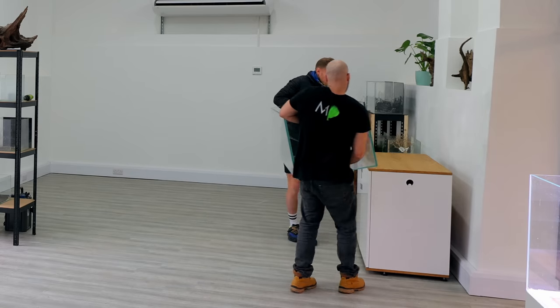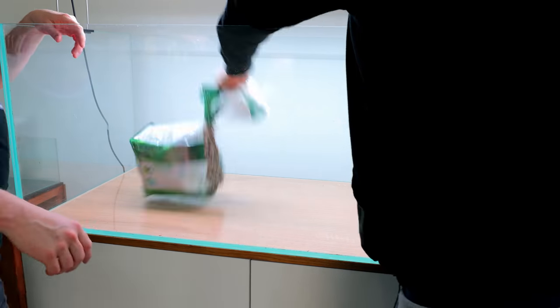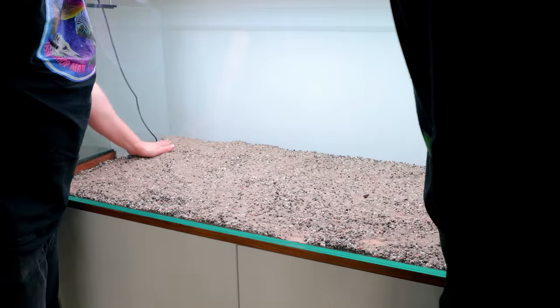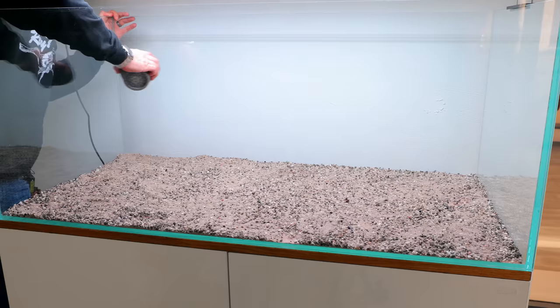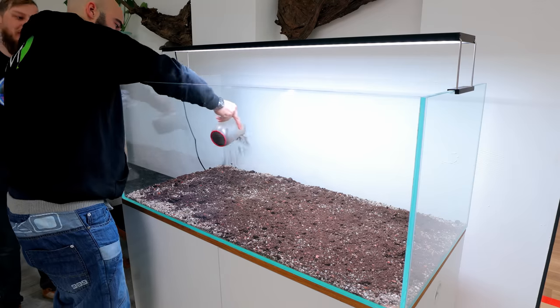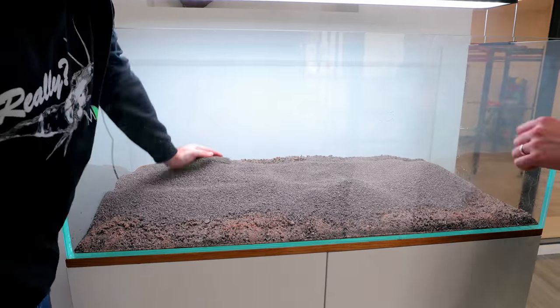Around three months ago I set up this tank - it was the first build in the new studio. We set up the substrate system the usual way: Nutribase down first, then I sprinkled a load of root tabs and also some aquatic compost, and then capped it all with a sand or fine gravel.